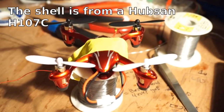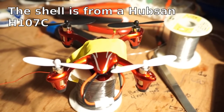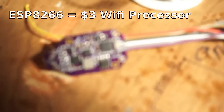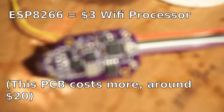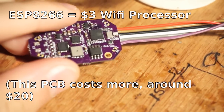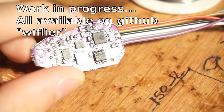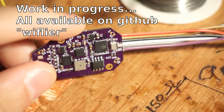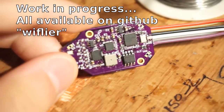Do you think quadcopters are cool? I don't. But you know what I think is cool? ESP8266s. These little guys, like that one right there, are a processor with integrated WiFi. I've done a couple videos on them, and I think they are the best thing since sliced bread — so cool that they'll make up for how cool I don't think quadcopters are.